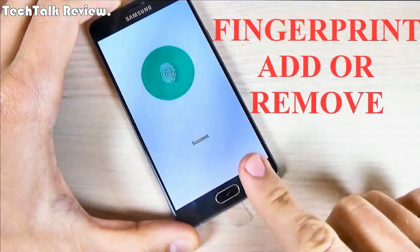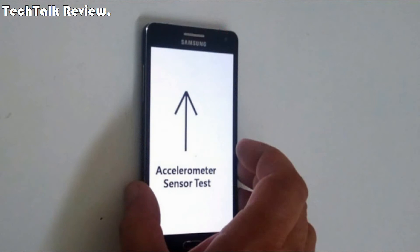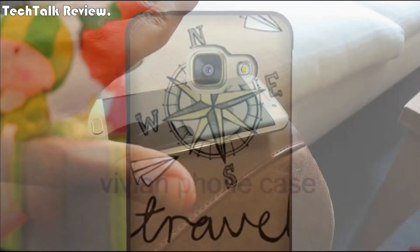Features/sensors: fingerprint, front-mounted. Accelerometer, gyro, proximity, compass, barometer.